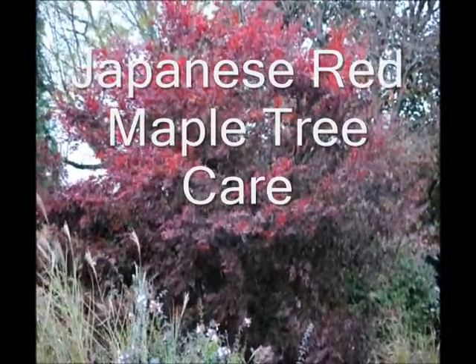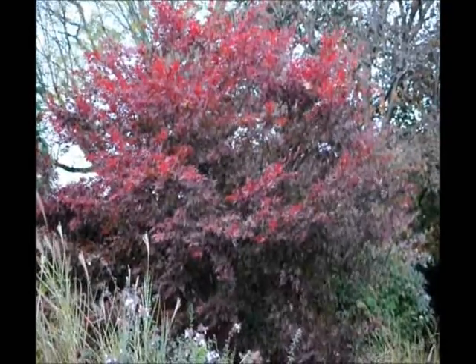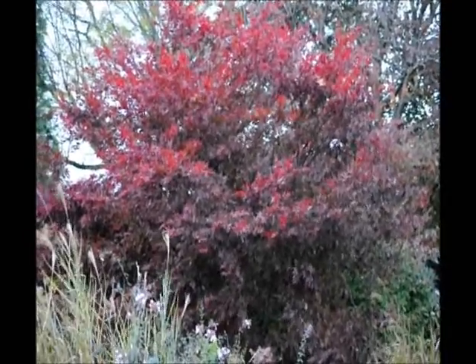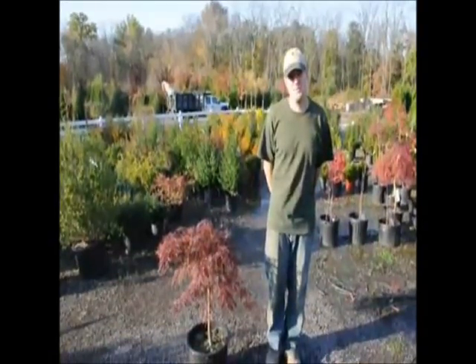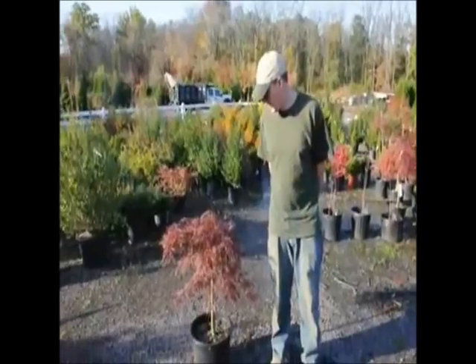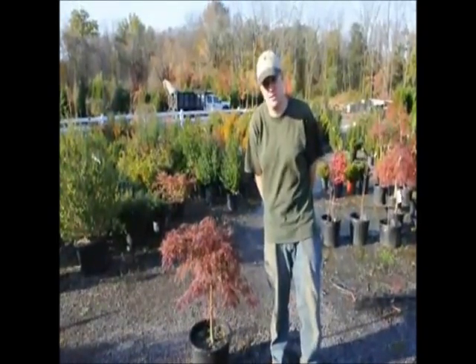Beautiful Japanese maples just don't happen. In this video, we'll show you how we grow our Japanese red maples to get better quality. Hello, my name is Mike Hurst from Highlandsville Farm. Today we have in front of us a Japanese weeping maple, and I'm going to tell you how to water and how to fertilize it.